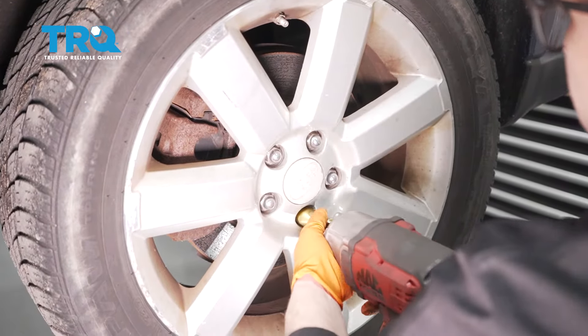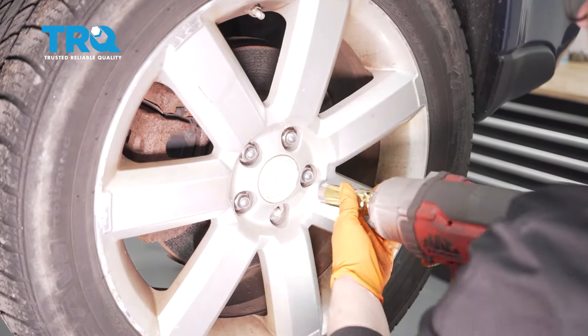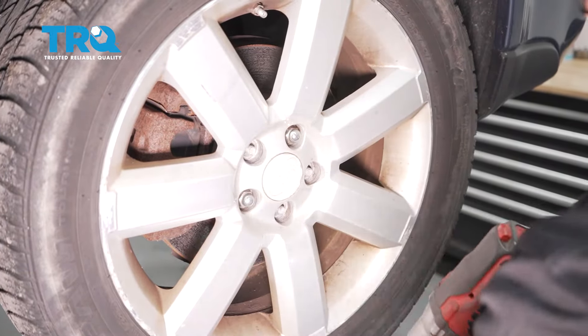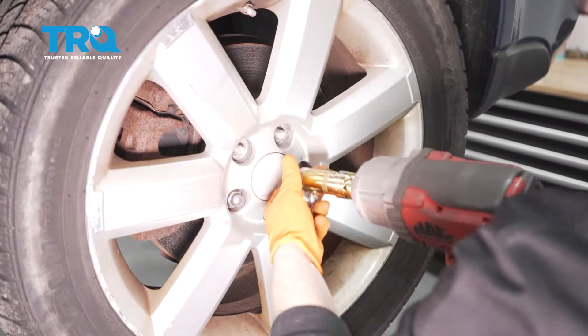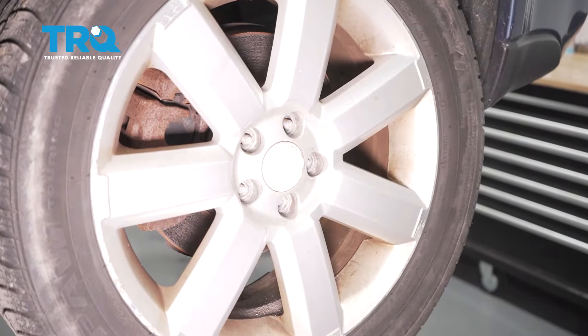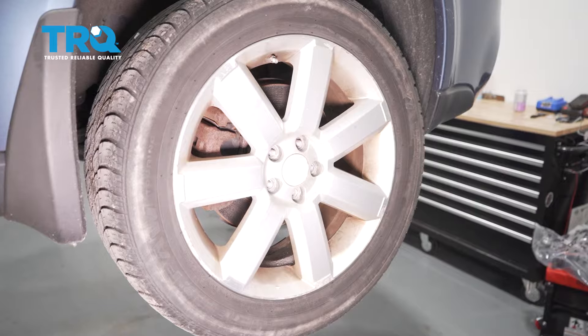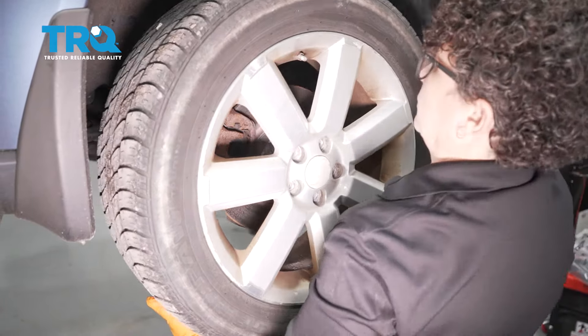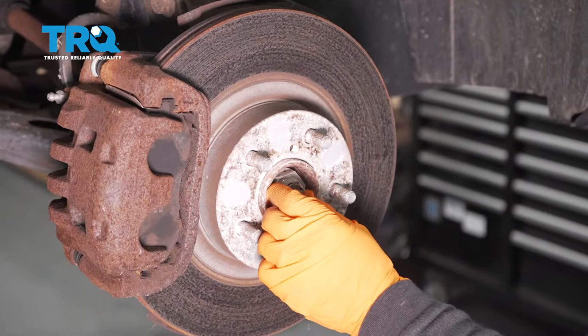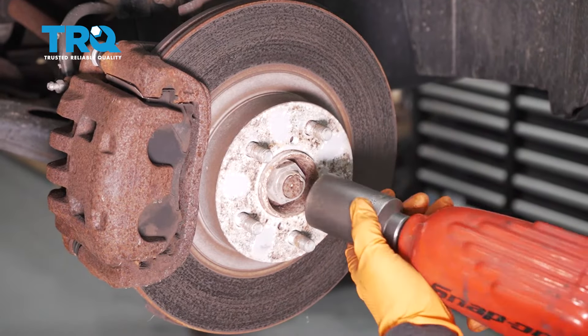Using a 19-millimeter socket, remove the tire. Then switch to a 32-millimeter socket to remove the axle lock nut.